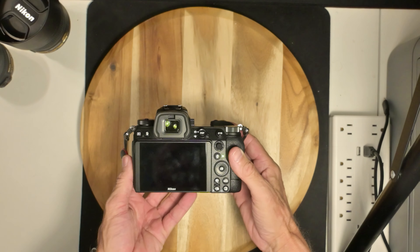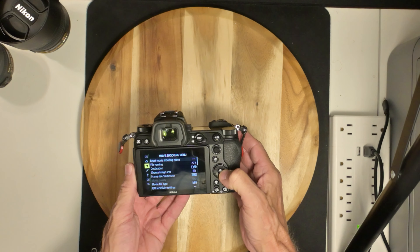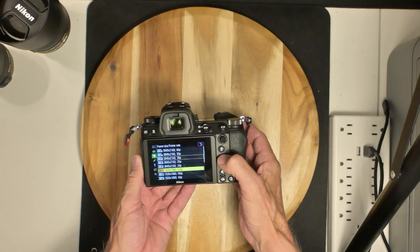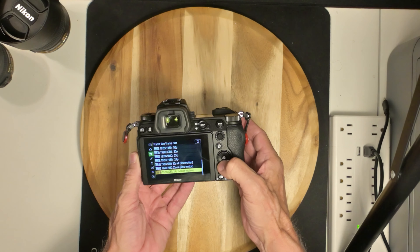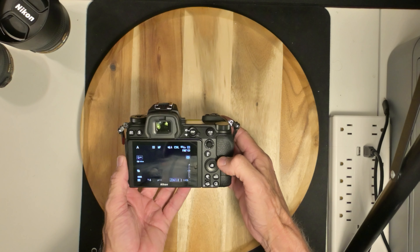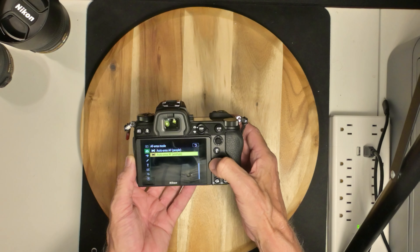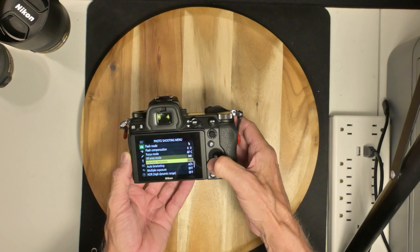I do believe it'll do 1080p 120. If I remember correctly, I turn it on — menu — and this is for video. So we'll do 4K 60 or 1080 120. I got it on animal autofocus — continuous — because I'm going to be doing animals next door or in the next neighborhood.